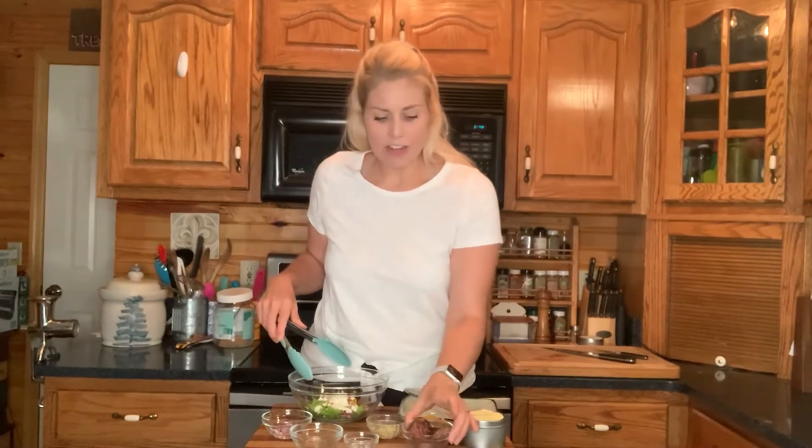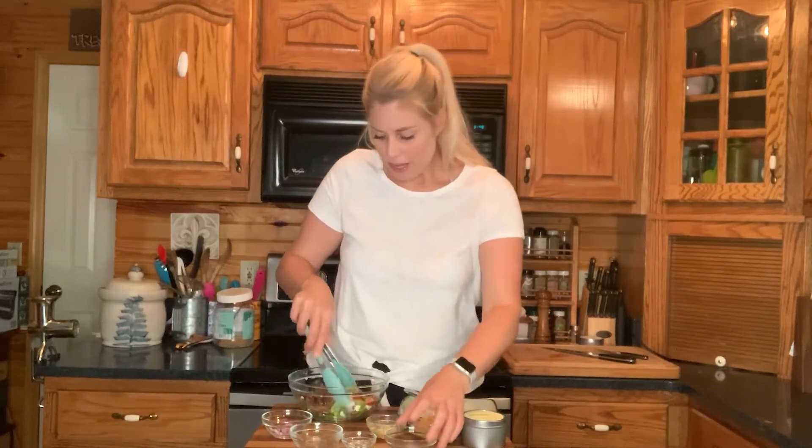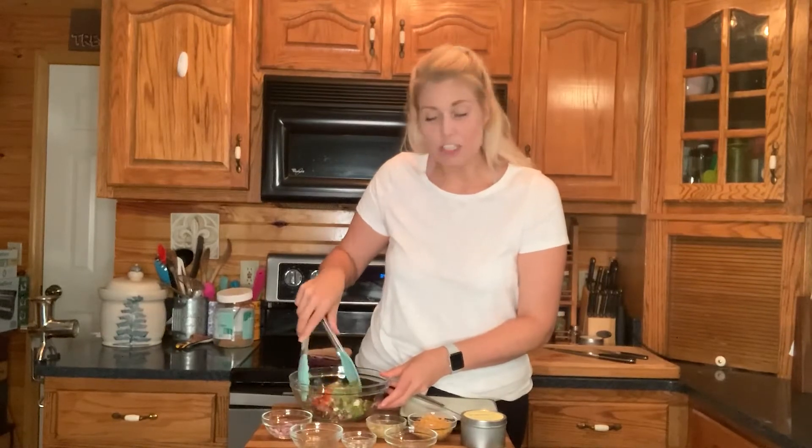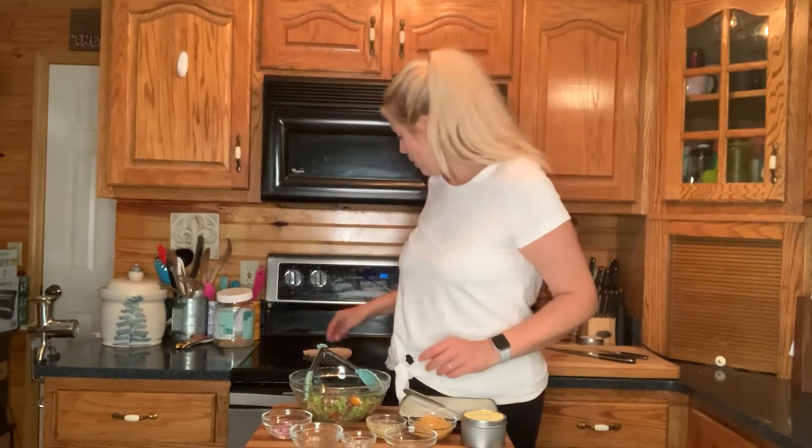I've got zucchini pesto Burger Fit burgers — the little mini ones because they're the perfect size for a pita pocket. You could just break up your Burger Fit burger to throw in there. I'm just going to mix all this together.